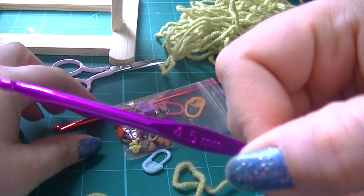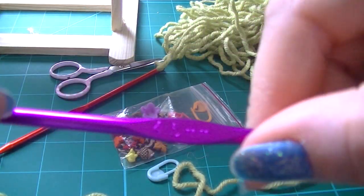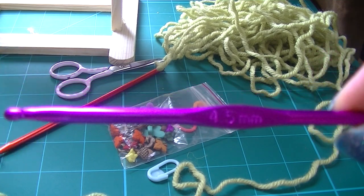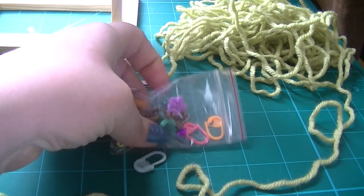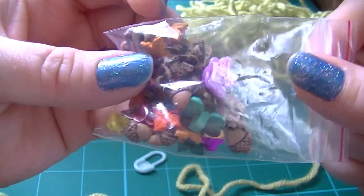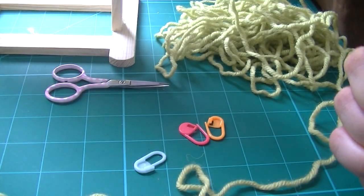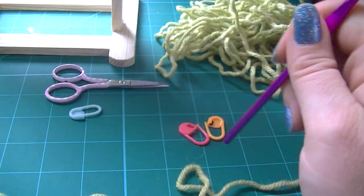I'll try to focus the hook number in. Some scissors, and some little embellishments — I'm going to attach these using hot glue. You can use string or yarn or however you prefer. Did I say round markers? Scissors. And we're going to start.